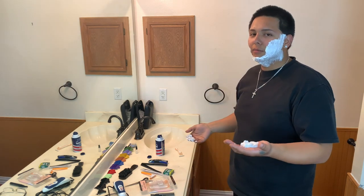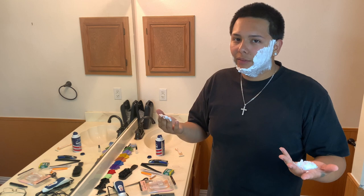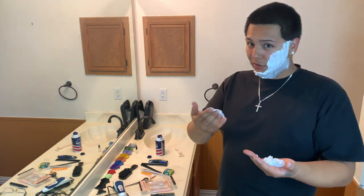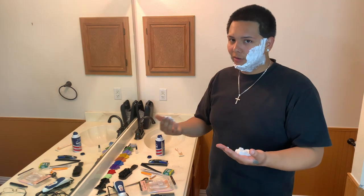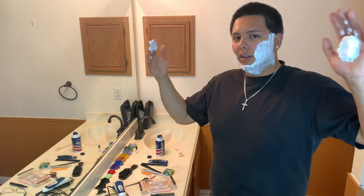The only problem I really have with shave cream is that if you don't put enough - I don't really shave like that a lot, I don't really have a lot to shave. But whenever I do use it, I tend to use a lot more than I think I'm going to, because I underestimate how much I'm actually going to use. So I end up with a lot of extra.